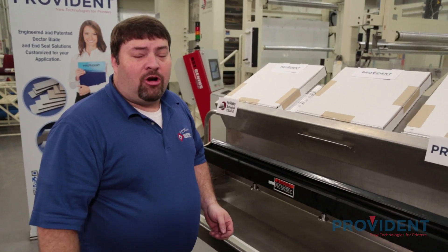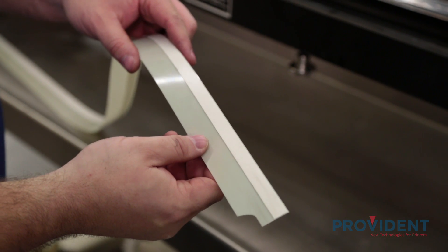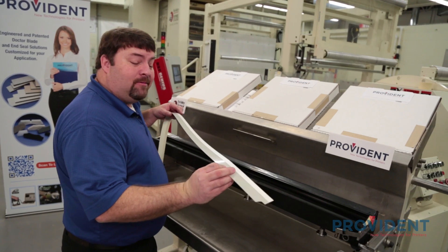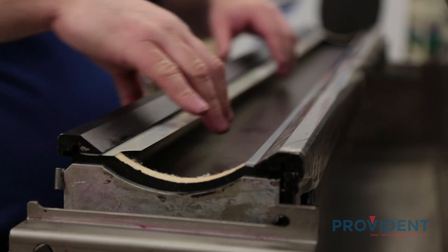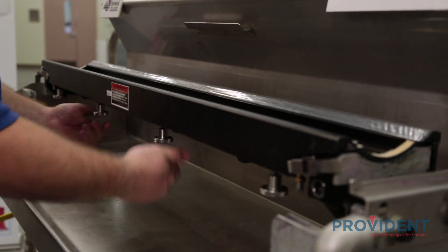We're now going to install our containment blade system. This is our Mylar containment blade — it features the TCS system, which is this notch here, as well as the RX seal. I'm now going to install our containment blade. The foam seal, as before, goes into the chamber, and the blade is fully seated in the blade holder. And again, we tighten from the center out.